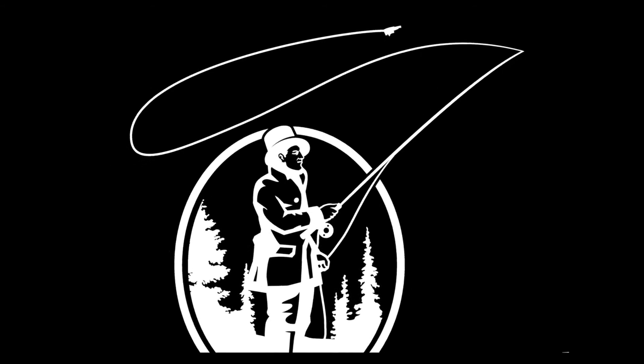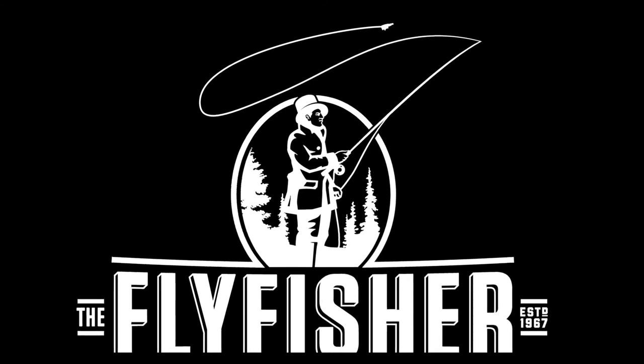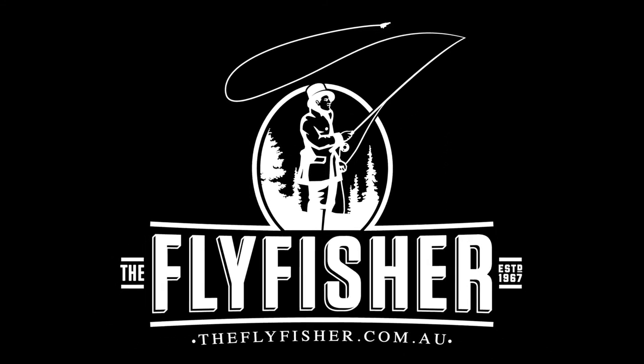This film was proudly brought to you by the Fly Fisher in Melbourne and theflyfisher.com.au, where you'll find everything to tie the Magoo and a whole lot more.